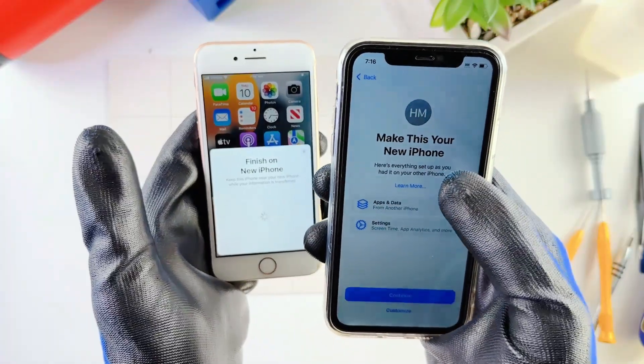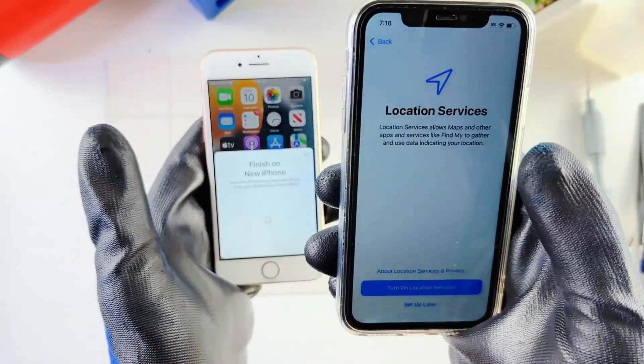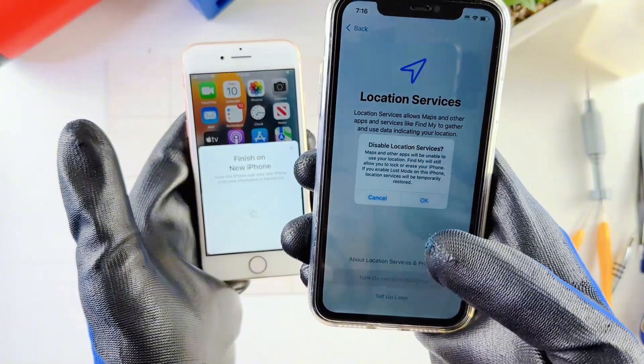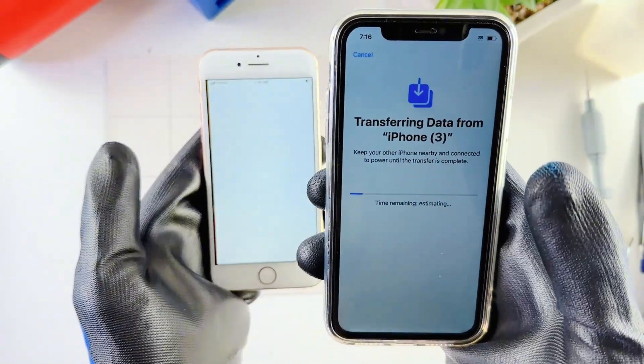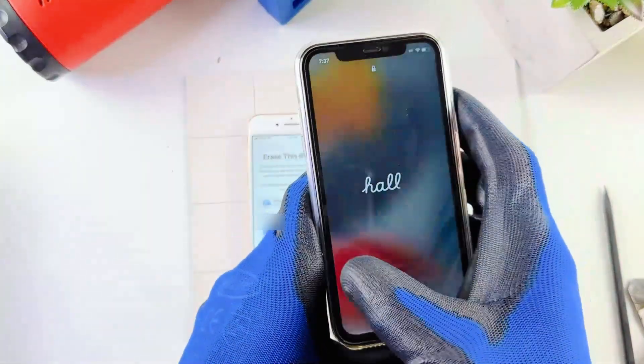It says Make This Your New iPhone — I'll hit Continue. Update your iPhone automatically — hit Continue. Location Services — I'll do this later. It's starting to transfer now. It says the transfer process is complete.